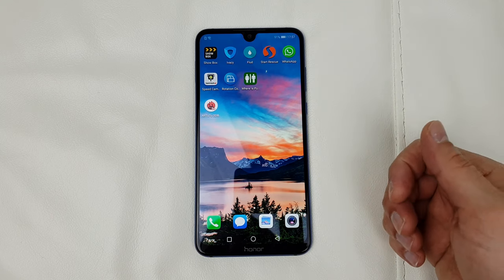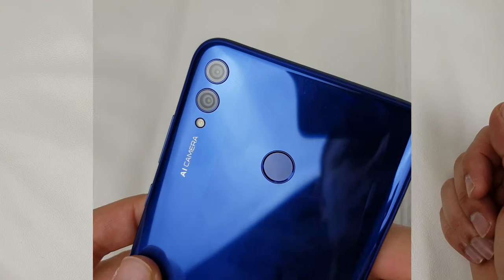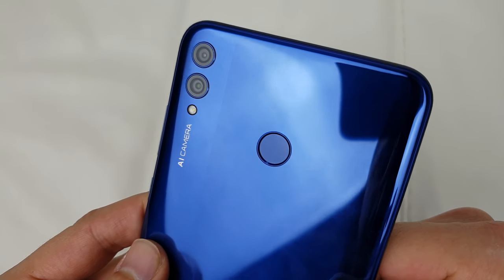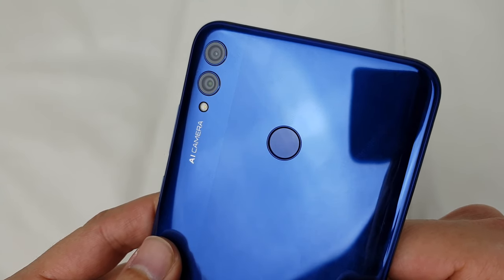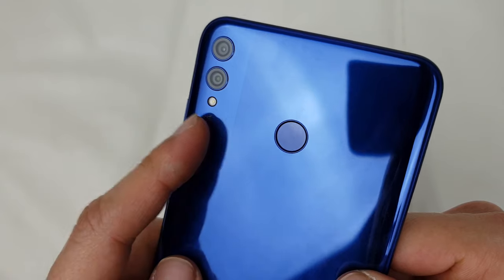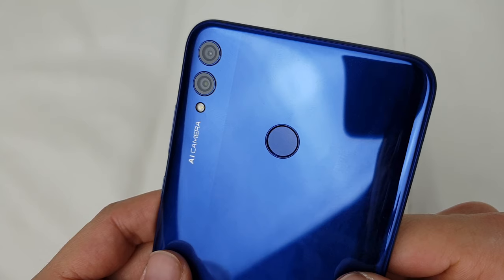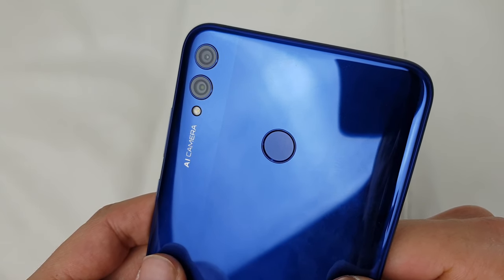The last thing to talk about is the cameras, but I'm not going to cover them in detail here because I've done a comprehensive camera test between this phone and the Xiaomi Mi Max 3. I'll leave a link in the description below — make sure you check it out.